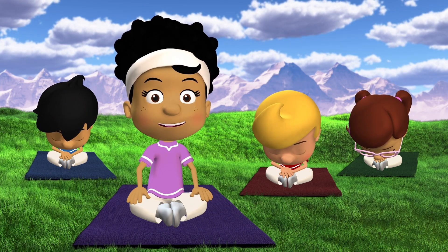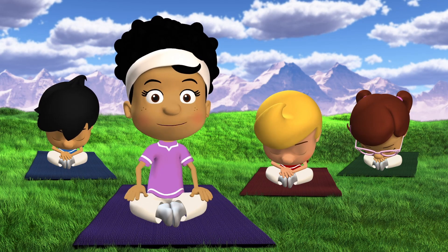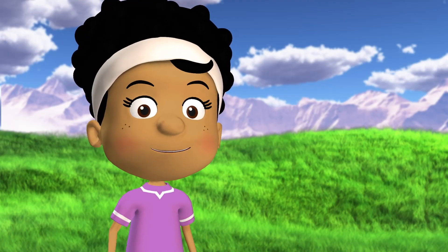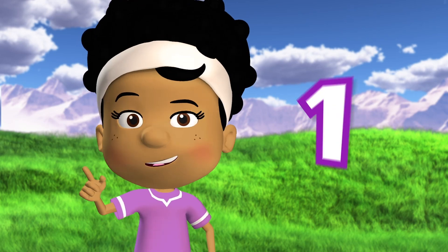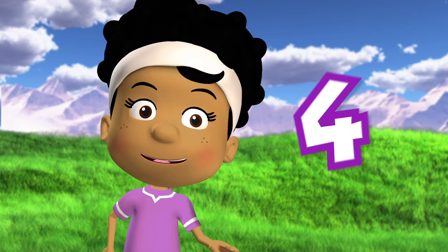Gently lean forward as far as you can. You should feel your muscles in the top of your legs stretching. Don't push too hard — the goal is to stretch your muscles, not to hurt them. So you stretch while I count to five: one, two, three, four, five.